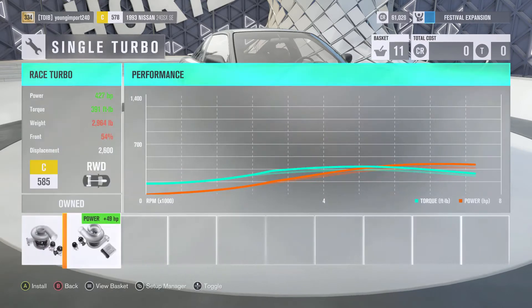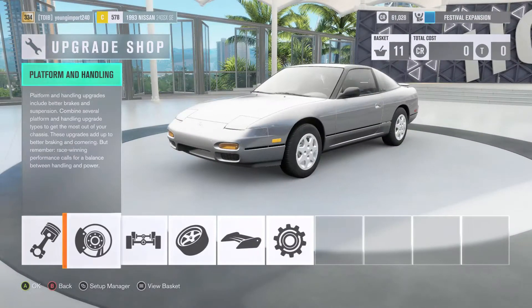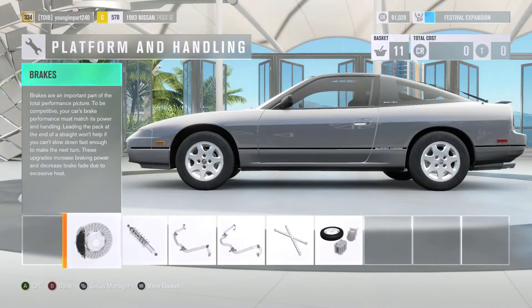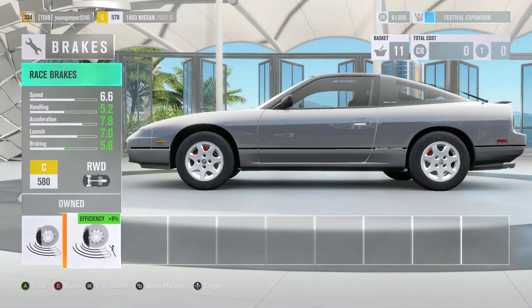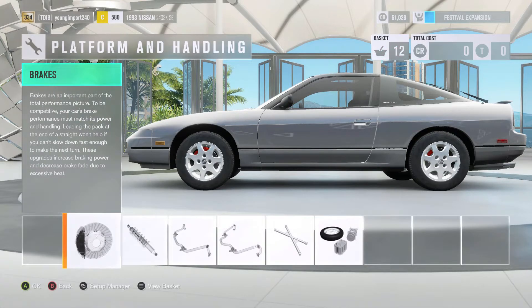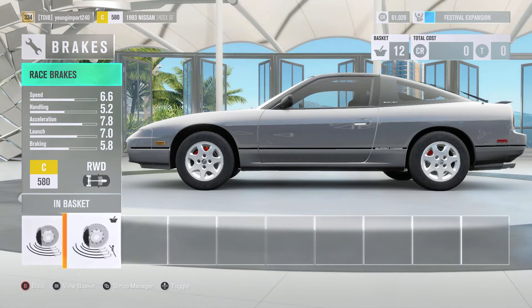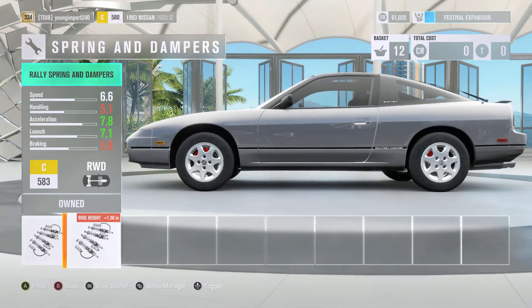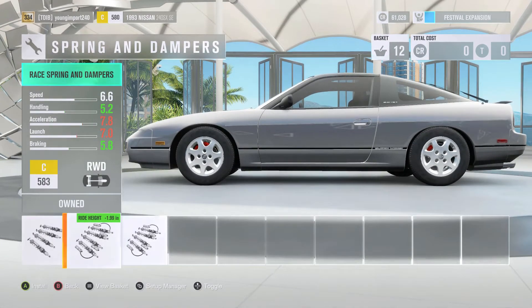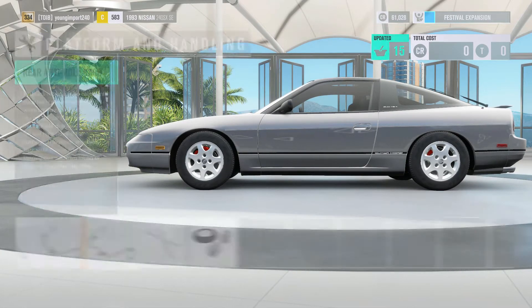For the turbo, he doesn't have a fully upgraded turbo. He has a smaller turbo because he doesn't like turbo lag when he's drifting — that's just a bad thing. For brakes, he has CTSV brakes. They don't have those as an option on the 240, so I'm gonna throw on race brakes — those are the closest thing. He has BC coilovers.